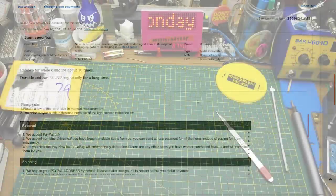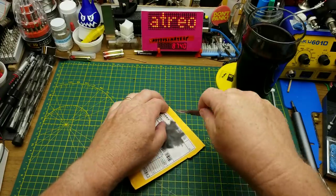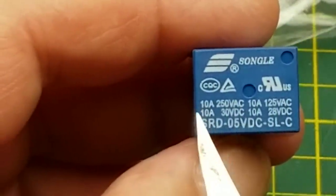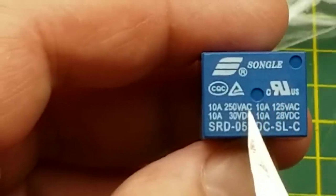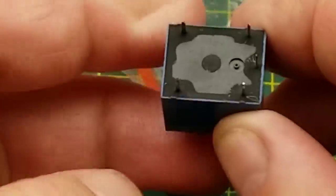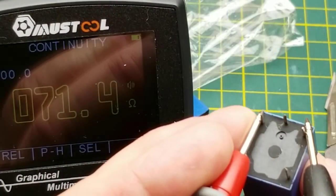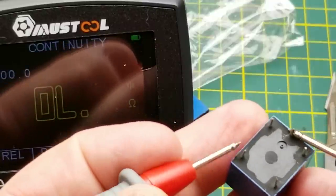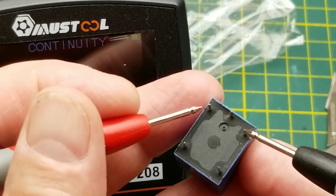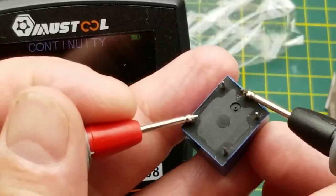Next is a package labeled 'two times relay.' It is two relays — 5V coil relays that can theoretically handle up to 10 amps at 250V AC or 30V DC, with five pins on the bottom. We have coil pins showing about 70 ohms, normally open, and normally closed. When the coil is energized, the normally open pins connect; when not energized, the normally closed pins are connected.